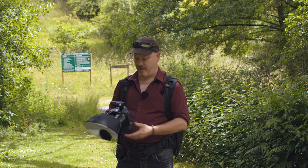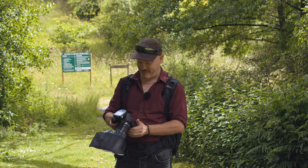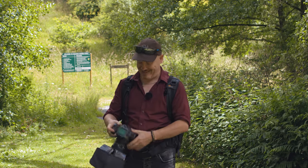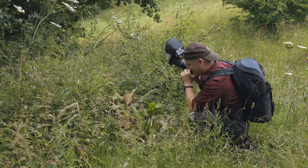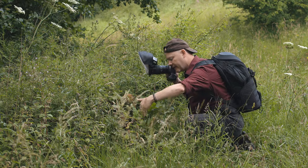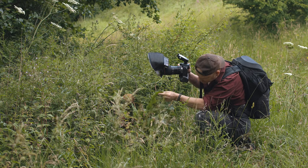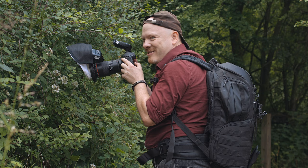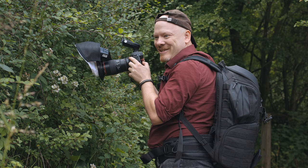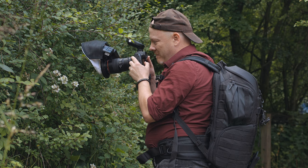Behind-the-scenes outtake: the photographer fumbles switching modes — 'I need to go to full manual... no, I need to go to full auto.' Almost had a subject, then finds a spider — 'We got a spider... did have a spider.' The autofocus hunts around with the lens making noise: 'It sounds like the lens is farting — it doesn't know what I'm focusing on.'